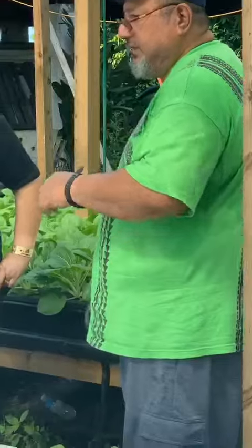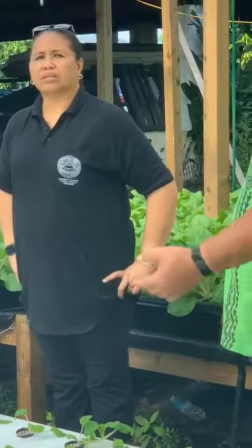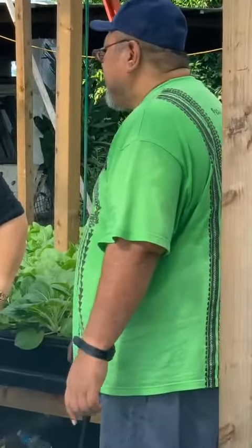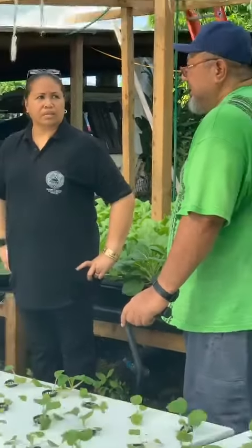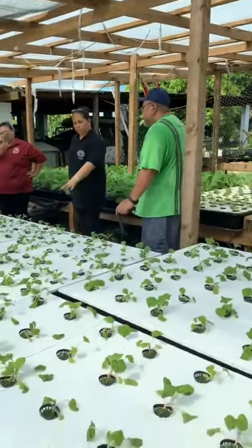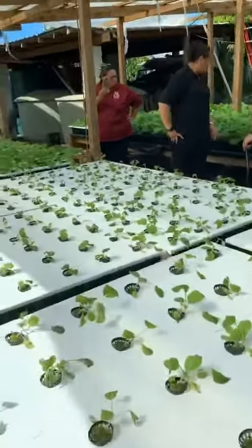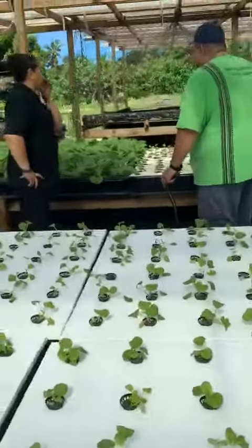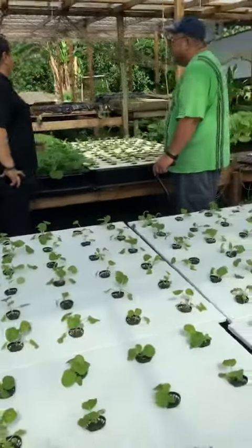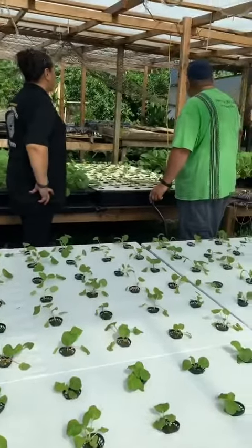We use this one for the bok choy, and that one for the lettuce because it's faster. Right now we're trying to catch up with all the deliveries. The lettuce takes about five weeks all together. Bok choy is sellable as early as here — it gets bigger and bigger, you can sell it at any stage. They can go to the store at any time, but we don't send them down until they're about this size.